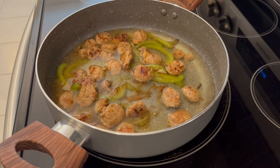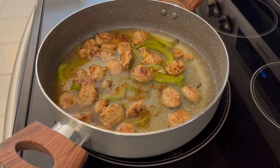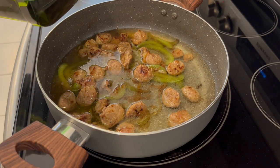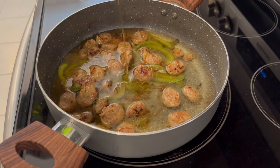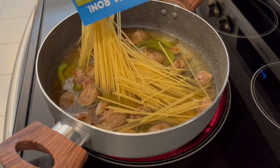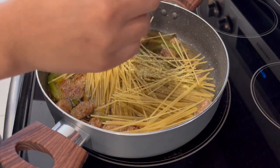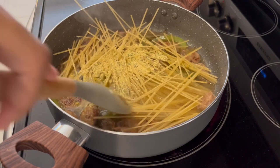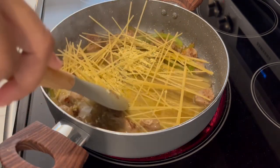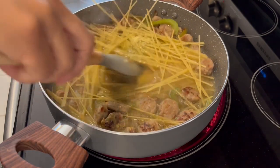My sausage and veggies are finished cooking, nice and brown. I'm adding in some water and a little bit of olive oil, and next I'm going to add in the contents of the Pasta Roni and that seasoning package. I'm going to give this a good stir and then let this simmer uncovered for about 10 to 12 minutes or until that pasta is cooked through.